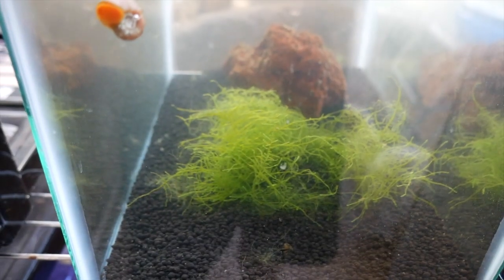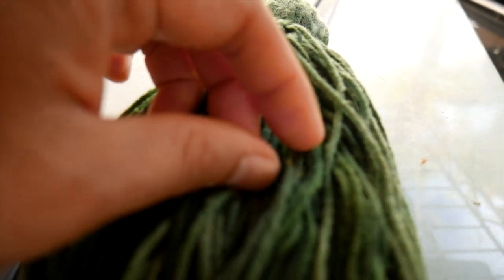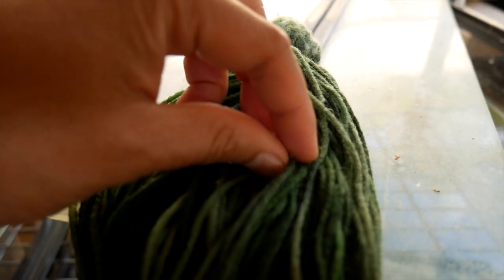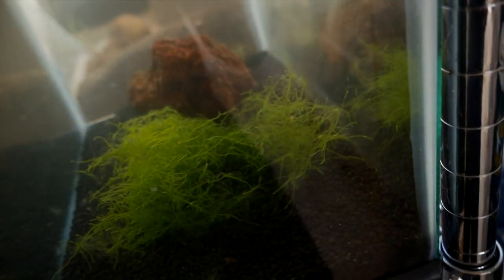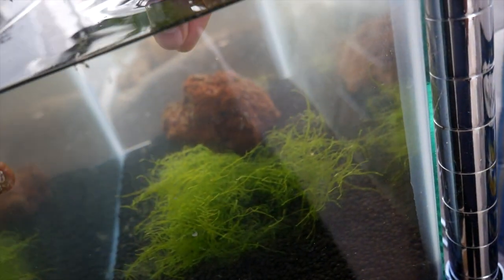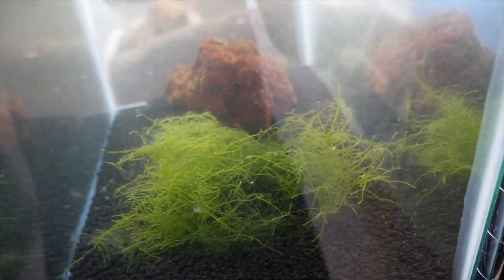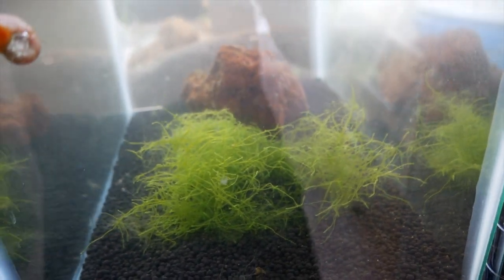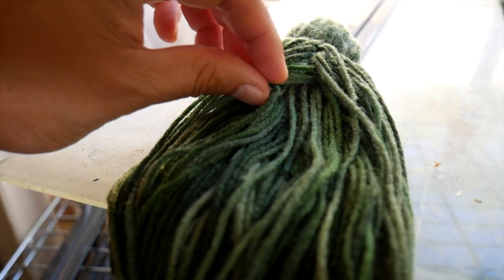Alright, this is the tank that I end up putting the eggs in. What I do is I carefully pluck out one of these eggs with my hand like that, and I just try to aim for this mop over here and drop it in. There you go — you can see it fall into the mop, into the moss. It's pretty fun to do.